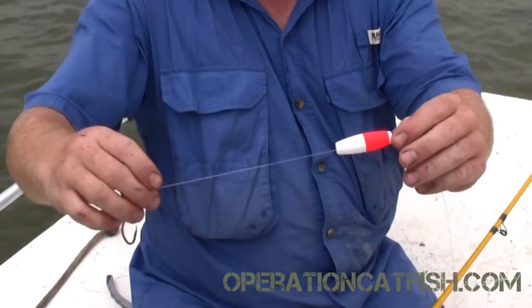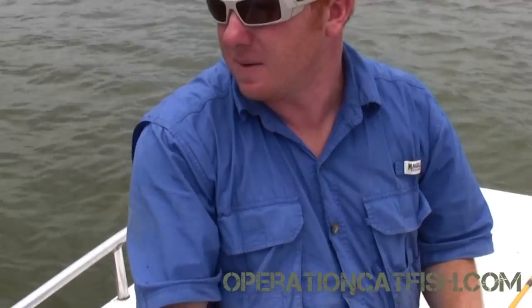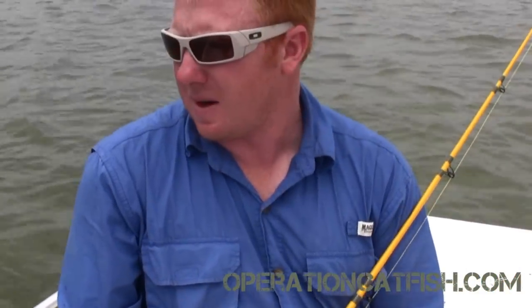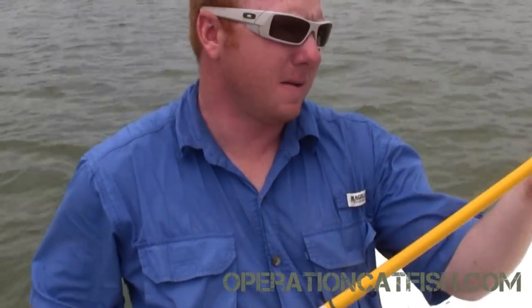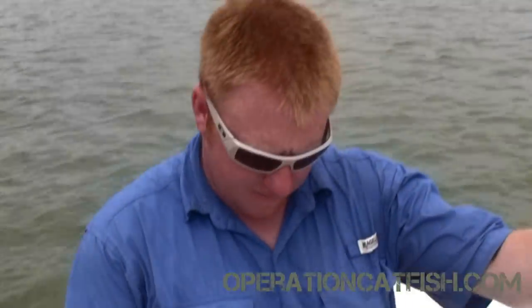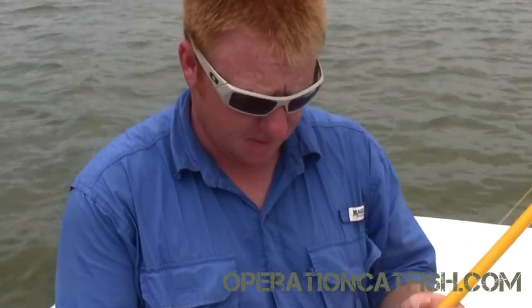Then we're going to peg our float. We've got about six inches of gap between our hook and our float, and that just gives us a little bit of buoyancy right there around our bait. We're drifting real slow today, so our float is going to be very important for lifting up our bait. Then we are set up and ready to put some bait on and go drifting. The rod being used is the Catfish Warrior rod — it's a very stout rod, eight foot long. Looks like it's going to be a good rod; we're going to try it out.